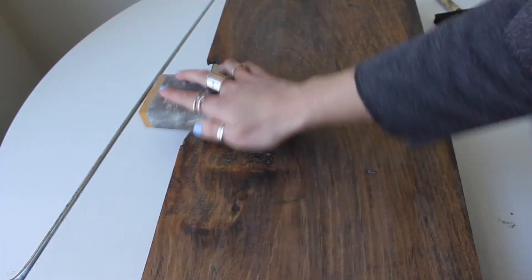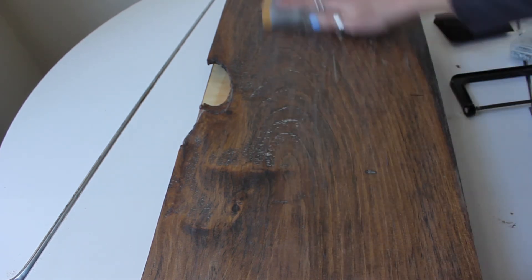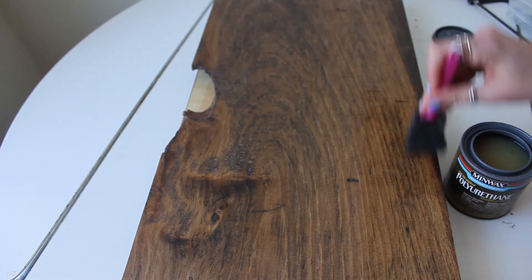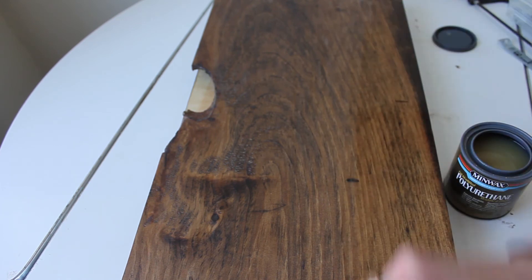I had already put on one coat of that polyurethane — I just didn't get it on camera. In between coats, you're supposed to sand it down with very fine sandpaper, then wipe it off with a damp cloth and allow it to dry before going back with another coat. Two to three coats was suggested on the can. I did two coats, and I love the way it turned out. I really liked working with that product as well.